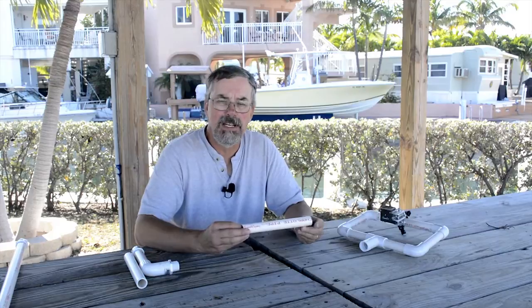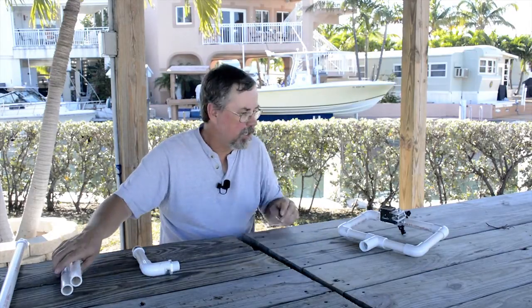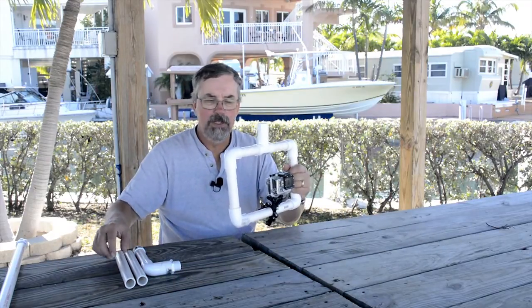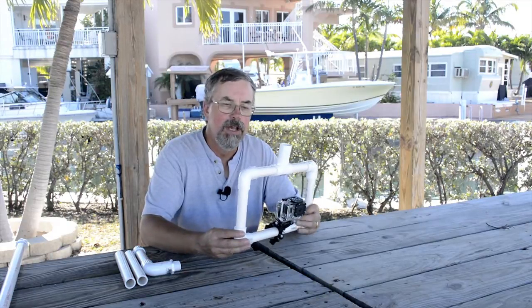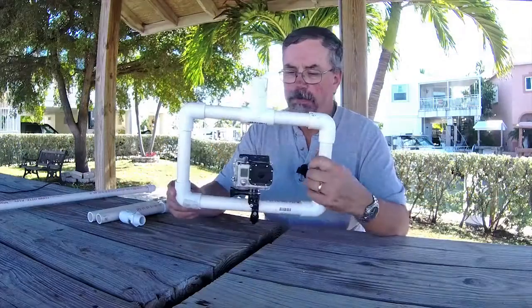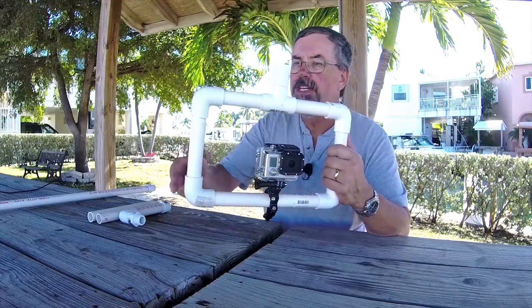I didn't actually even need 10 feet — I had some left over. So here it is. Here's my contraption. I built this little frame, and there are other videos on YouTube that will show you how to cut and glue this stuff if you don't know how. All you need is a hacksaw — just measure things out. For myself, I went with 10 inches across and 8 inches high.